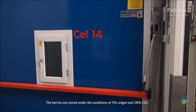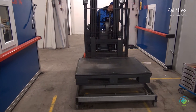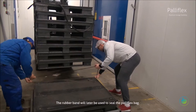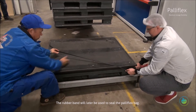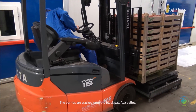The berries are stored under conditions of 3% oxygen and 18% CO2. A special standard is used to stack up special black Palliflex pallets. The rubber band will later be used to seal the Palliflex bag. The berries are stacked onto the black Palliflex pallet.